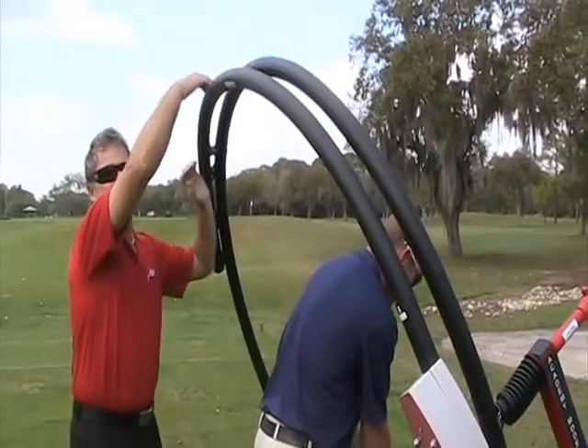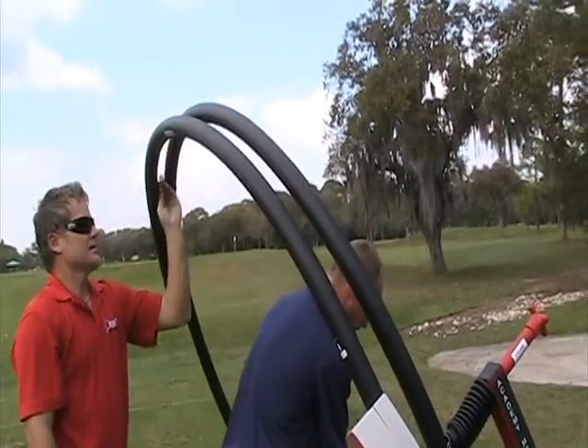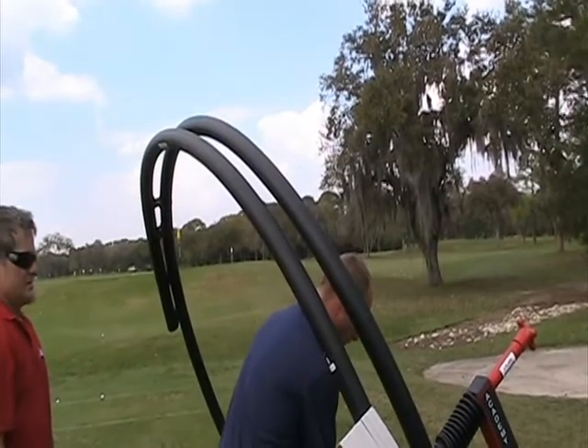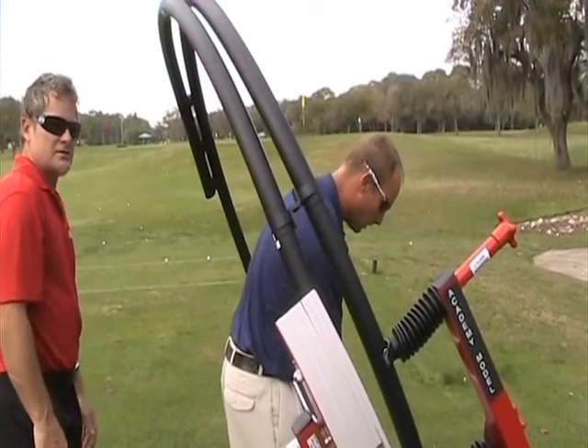The final adjustment is the stopper at the top of the swing. To shorten or lengthen the swing, simply slide the stopper to the desired stopping point. This is also great for three-quarter shots.